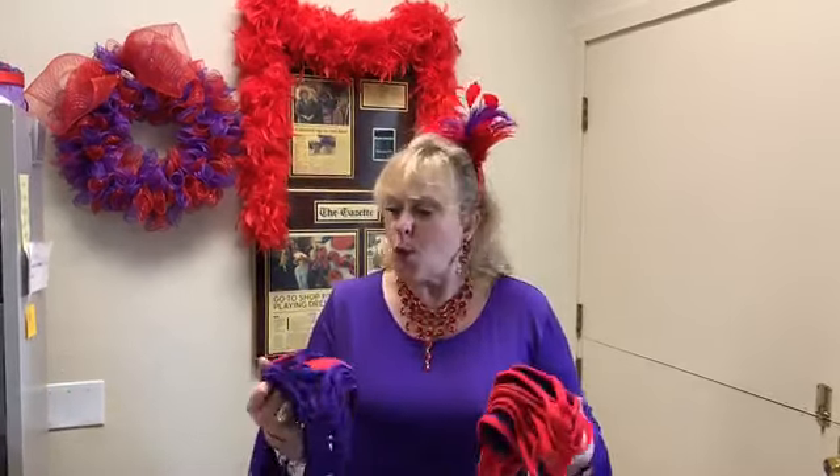I thought, hey, let's do a live video and show you what to do, how to wear it, and let's get started. So in your kit, you're going to be receiving one of each color. We have a purple and a red.